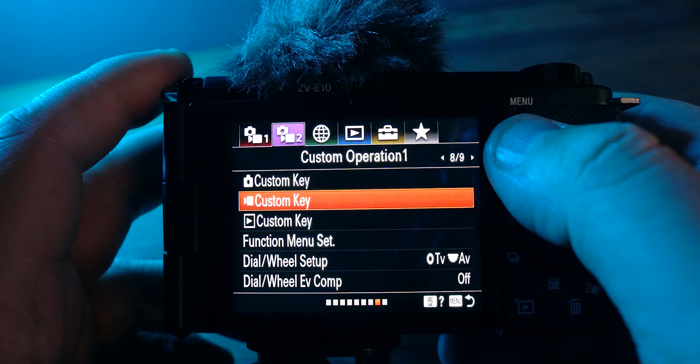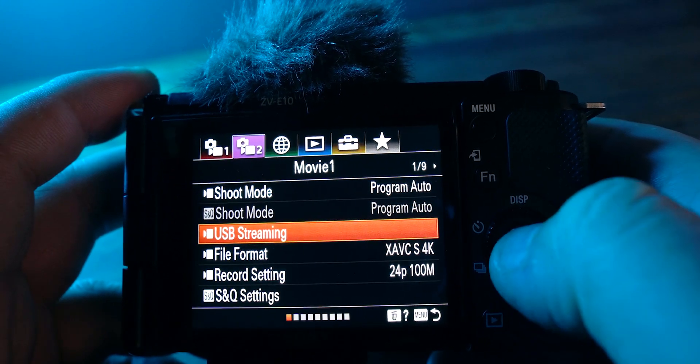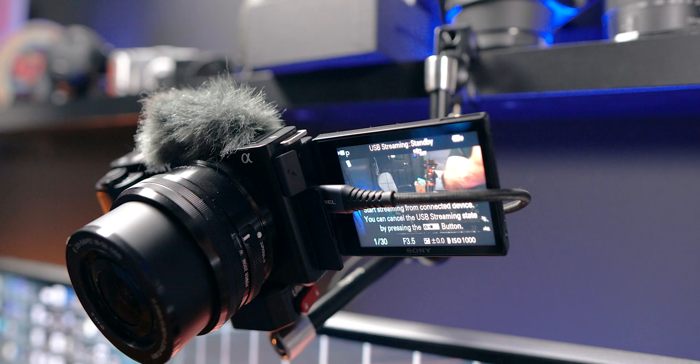Now the next step is where the problem starts, but I'm going to show you a fix. To get USB streaming mode functional, press menu, then the FN button, and jump across to Movie 1. Once you're in Movie 1, you'll see USB Streaming. Hit that and then connect the USB-C cable. I know what some of you are saying — you'll have to go into the menu each time, and if you've got your camera set up, that can be a pain.